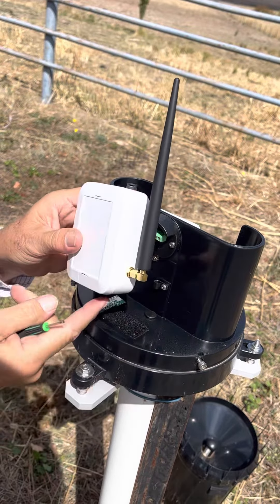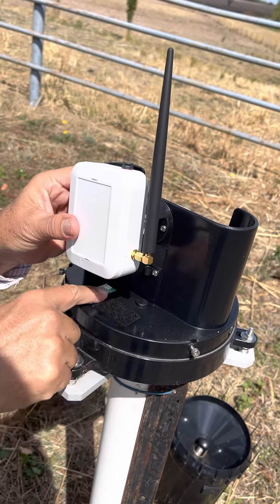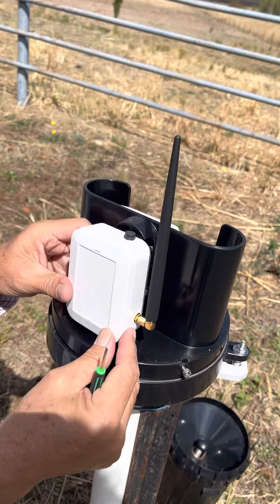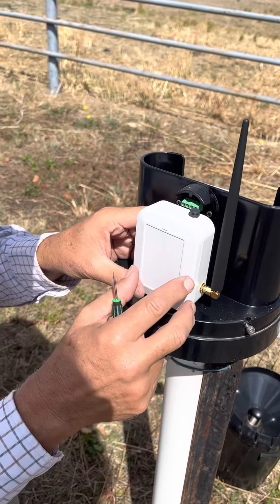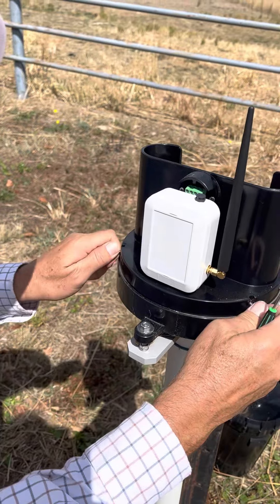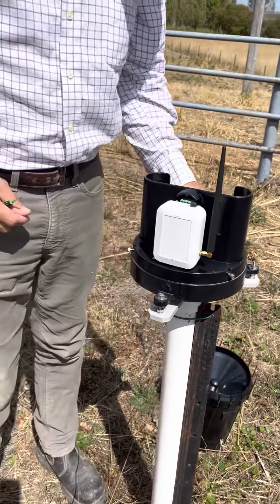You'll notice there's some velcro on the bottom of the sensor which attaches to a velcro pad on the base of the rain gauge unit. Simply line that up, put that there and that will hold the sensor securely. There's no need to turn the sensor on — it will automatically detect the network and start transmitting data from the rain gauge.